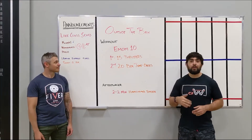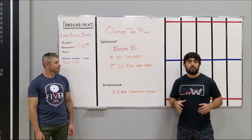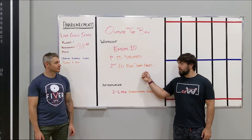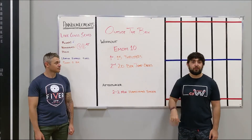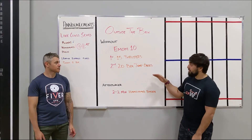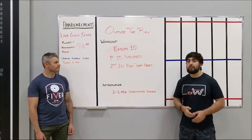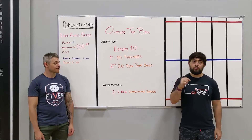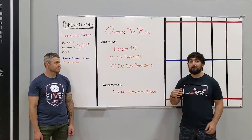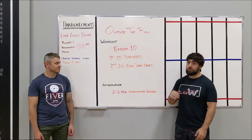Especially in that second minute, you've got to be hitting those box jumps pretty fast. Thrusters should take at most 30 seconds to get all 15 done — ideally let's do them unbroken. The 20 box jumps, you've got to get moving to finish them within that minute. It's only 10 minutes, it's not that long. The numbers might feel a little high, but since it's not a long workout, try to see how long you can last with those numbers throughout the 10 minutes. Maybe the first round is okay, the second round starts to pick up on you, and by that fourth round you're just dying. Let's see how far you can get until you can't finish the whole workout with the prescribed numbers.